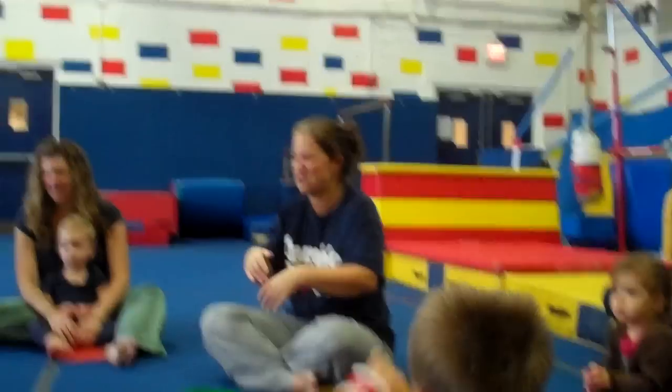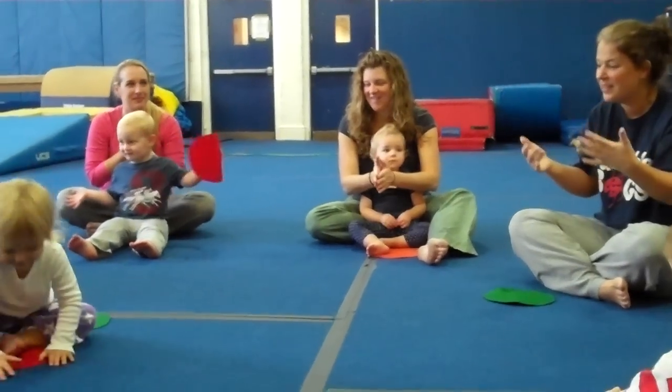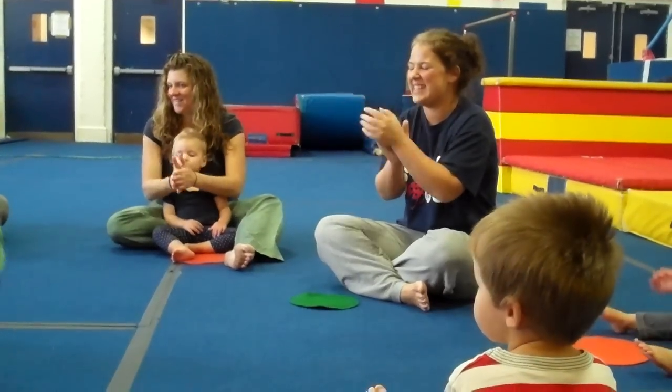We're going to sing about Skyler. She's doing such a nice job. Ready? Skyler, Skyler, Skyler, Skyler, good morning Skyler, please stand up. It's your turn, Steve. Jump up and down. Turn yourself around. Skyler, Skyler, sit down.